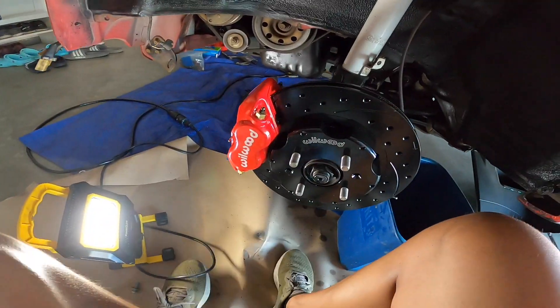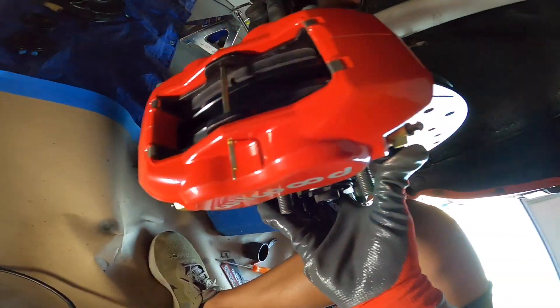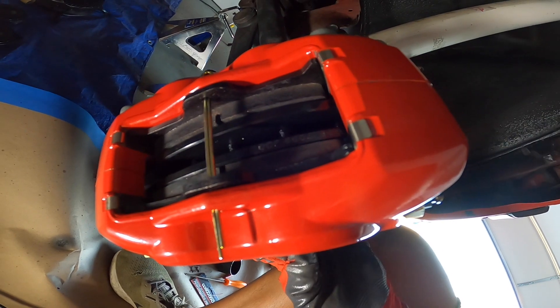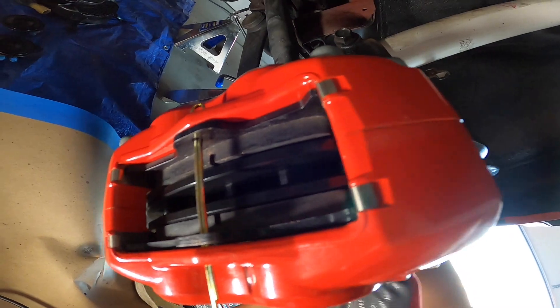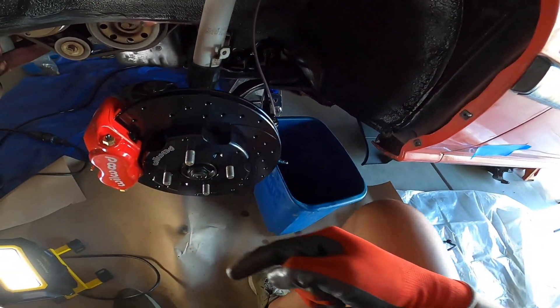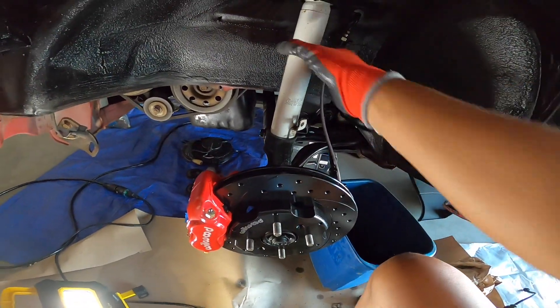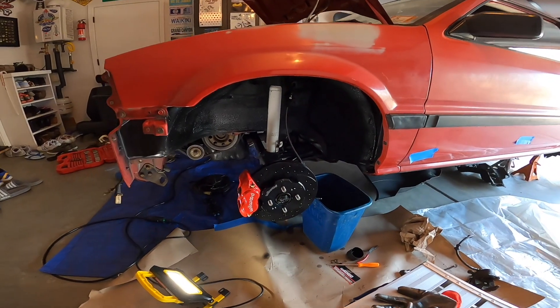With all those shims in we can rotate the brake disc and there's no rubbing whatsoever — you can't hear anything, and you can visually see it's all smooth. All I've got to do now is just add new brake fluid and toss in the line, and then this side is all done until we get our new suspension. It looks great — I can't wait for the new coils and new wheels, that's gonna look amazing.